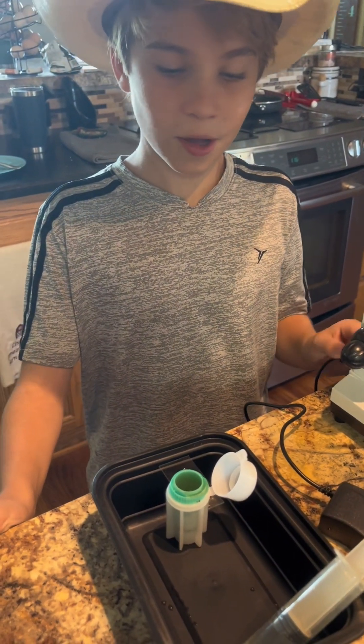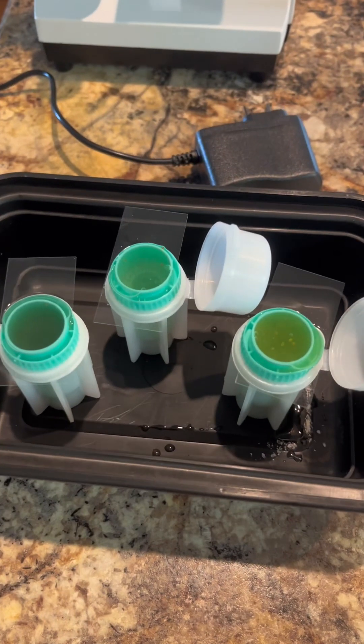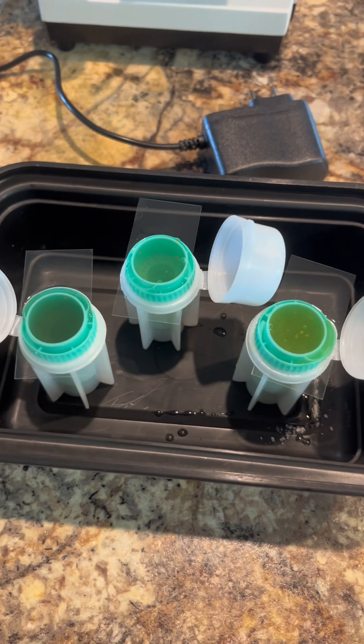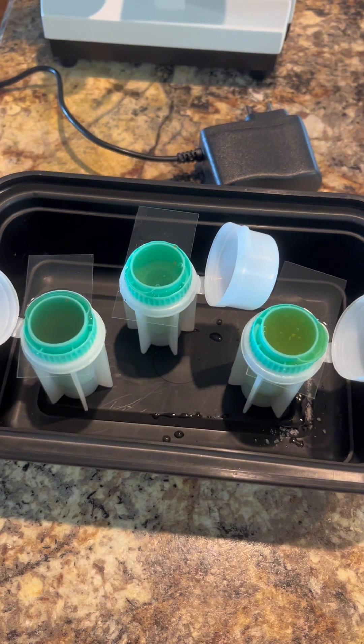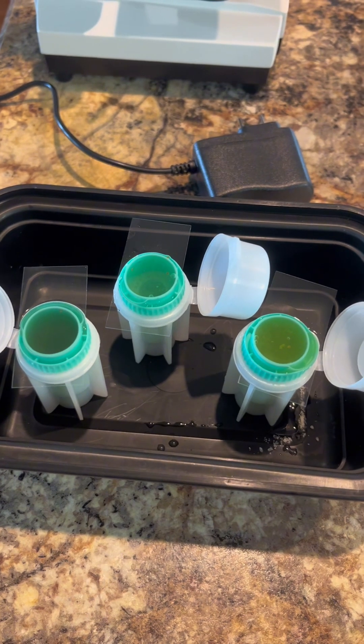You're going to leave that cover slip on there for 10 to 20 minutes depending on how much time you have. We've got two chicken poops and one dog poop with the timer going — we're just waiting to see if there are any intestinal parasite eggs in any of our chicken or dog poop.